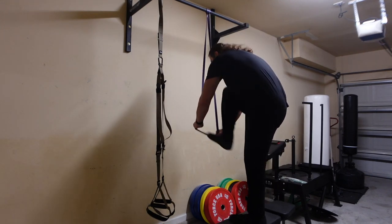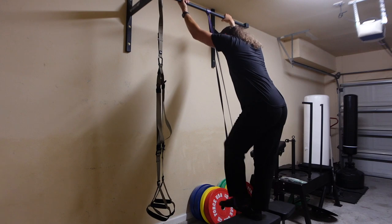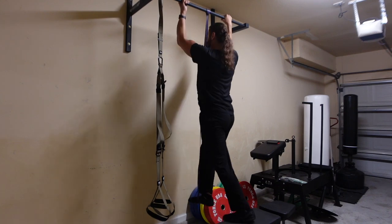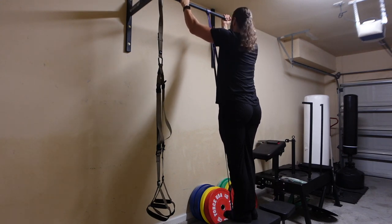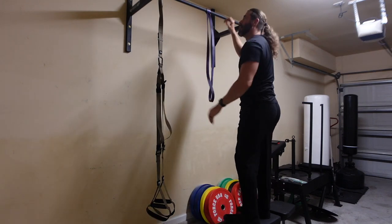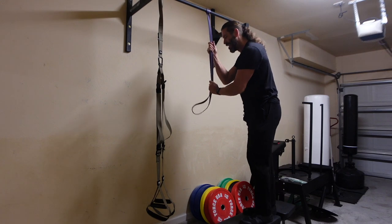I'm going to do Vaulter pull-ups. Because of my bicep injury, I'm putting both feet in the resistance band this time. I'll only do two or three of each. Step in with both feet, give a little resistance — I'll do three. Now switching to the other side. You can use a thicker band if you want more assist. It's kind of like the pull-up assist machine but much cheaper, smaller footprint, and in my opinion a better version.